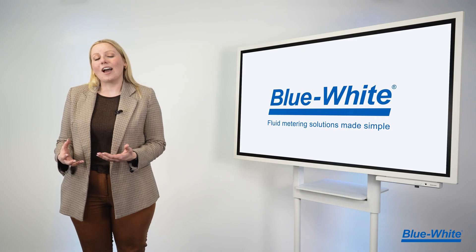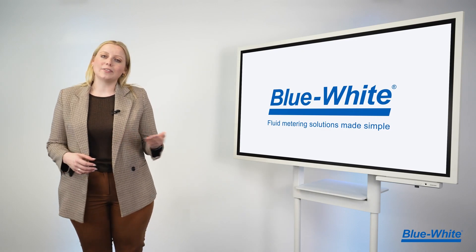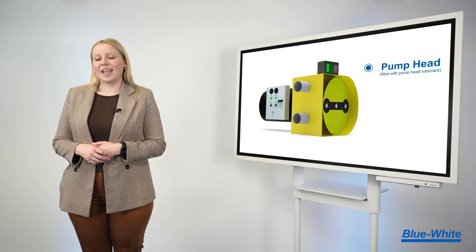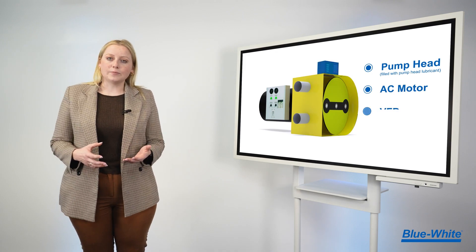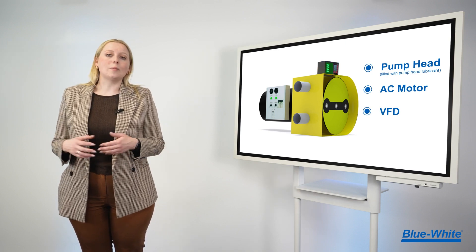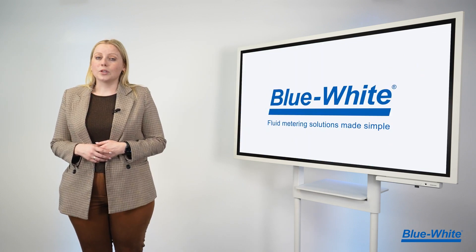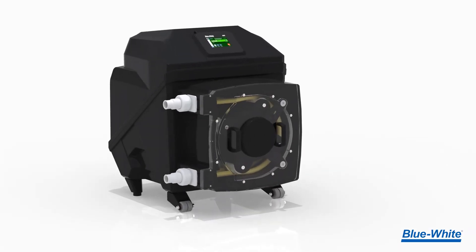Are you interested in a high-output peristaltic pump? If so, you traditionally need a pump head filled with oil, an AC motor to drive the pump, a VFD or variable frequency drive to control the pump, and a control box for remote communication. Or you can simplify your life with the M5 peristaltic metering pump.